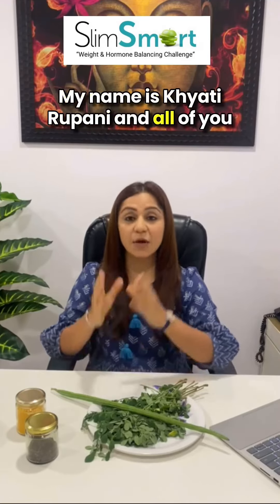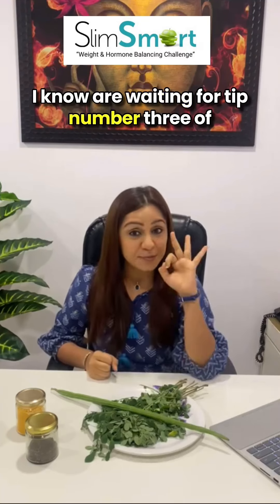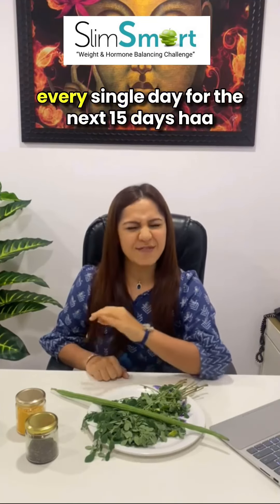My name is Khyati Rupani and all of you, I know, are waiting for tip number 3 of the Slim Smart Challenge, where weight loss ke saath hormone management bhi hota hai. Today is about adding one vegetable to your diet every single day for the next 15 days.